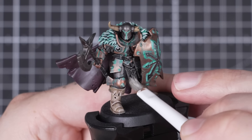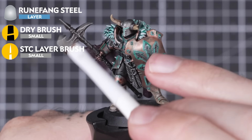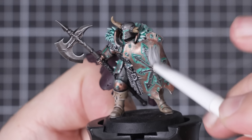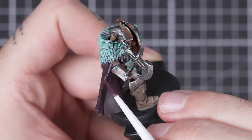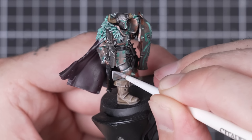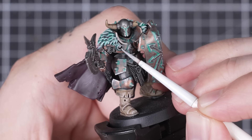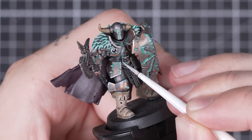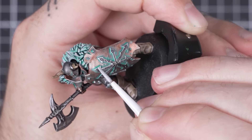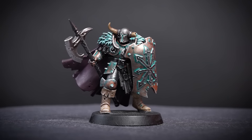First step to adding some flare is dry brushing Runefang Steel all over the metallic areas, specifically around the sharp edges of the armour, halberd, and shield. Going over the symbol a few times will really help give it a brighter edge. With dry brushing there's bound to be a few mistakes, so touch up any colours that may have had metallic paint hit them with the original base colour. For a more precise highlight, use a small layer brush to add a small edge highlight around any of the armour panels to define them even more, along with the buckles of the shoulder pads and belt buckle. You can also highlight towards the tips of each arrowhead and run the brush over the halberd blade to give it a freshly sharpened look.